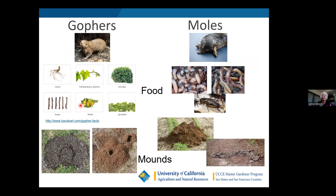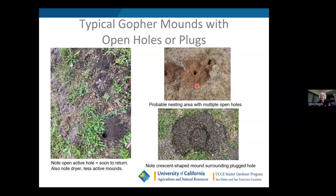Here's the difference between their mounds. Here's a typical gopher mound with a crescent shape and a plugged hole. Here are a couple of active mounds — probably a nesting area — with open holes. Here's a typical mole mound which just looks like a volcano, and then a raised tunnel, which you see in foresty situations where the ground is very soft. Looking up close: the crescent shape — not always crescent, sometimes going all the way around — and the gopher is coming from the bottom and pushing soil around. The tunnel is generally opposite the crescent.